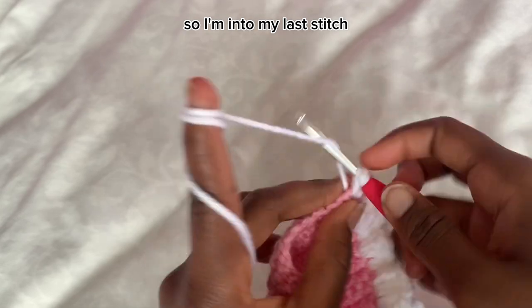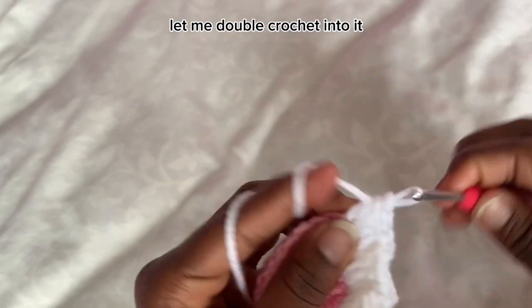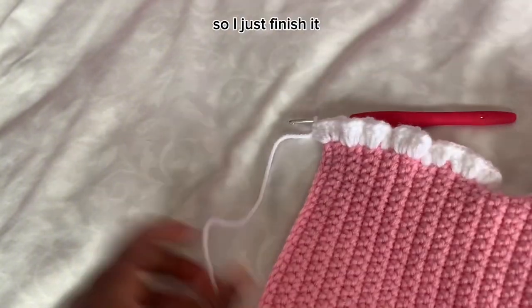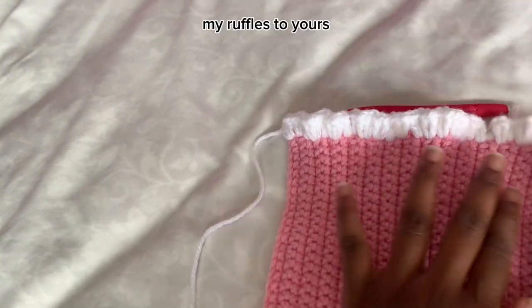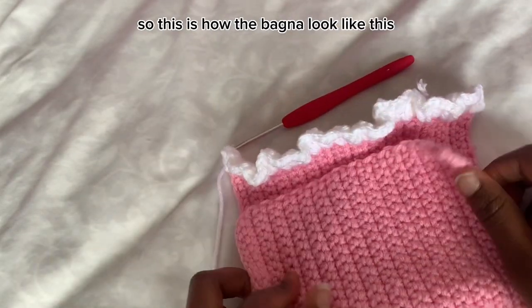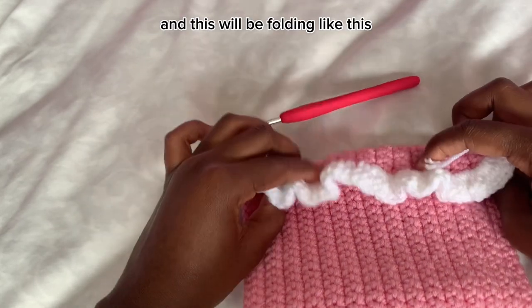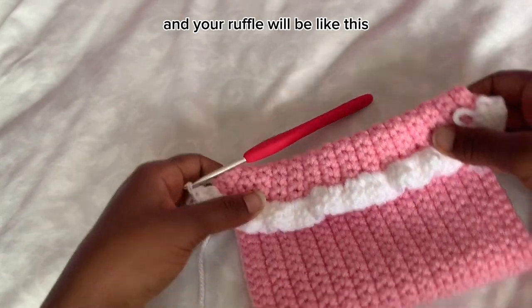I'm into my last stitch here, so I'm going to do three double crochet into it, just like that, and I'm done with my ruffles. This is what your ruffle looks like. The bag now folds like this and your ruffle sits right here along the top.